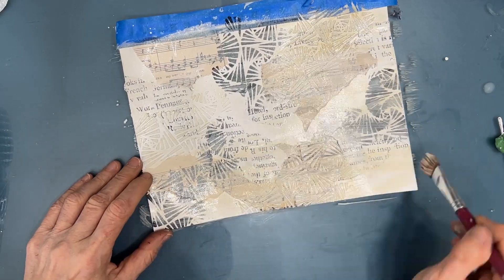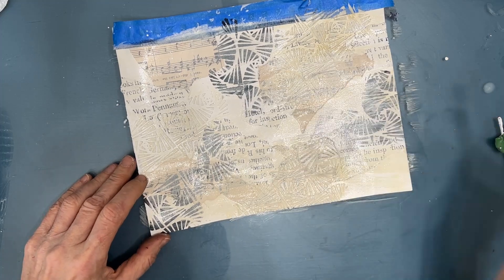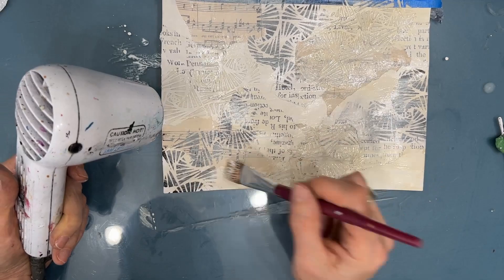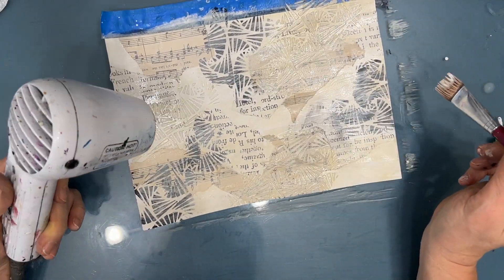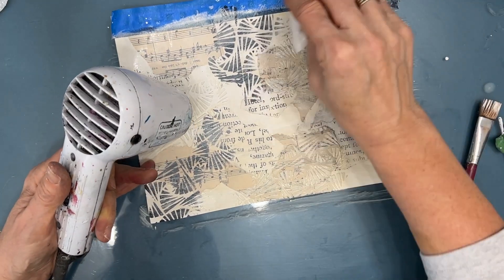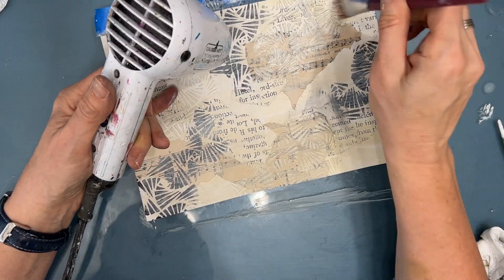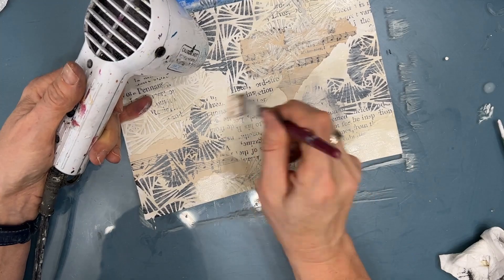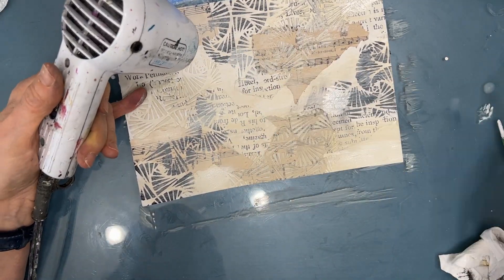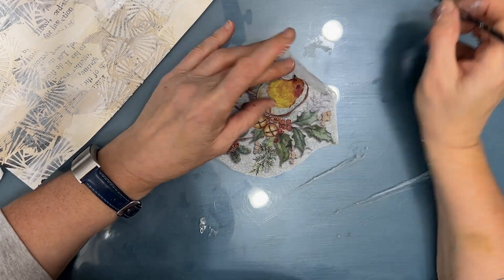I'm using unbleached titanium mixed with white gesso. If you haven't tried unbleached titanium, give it a try — once I started using it, I really liked it, especially for vintage pages or when you want to go more neutral. I'm just adding a little more white here and there, a little more of the unbleached titanium, just until I'm happy with the background.